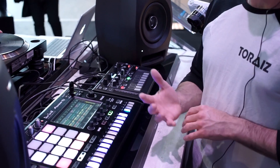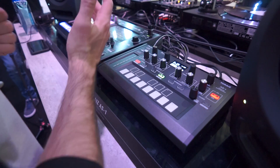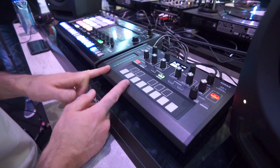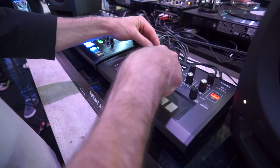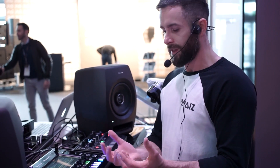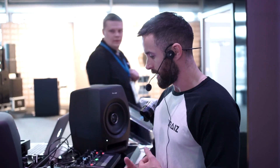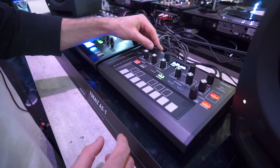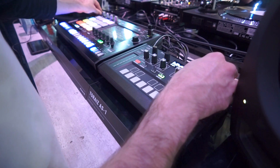We've created five user banks that all have 95 presets in, so in total there are 495 presets on here, each of which have a sequence. We've also got five factory banks as well, which are duplicates. It basically means the default presets will always be on the hardware and then you can overwrite them in the user banks. Let me scan through and demo a couple of these presets and sequences.